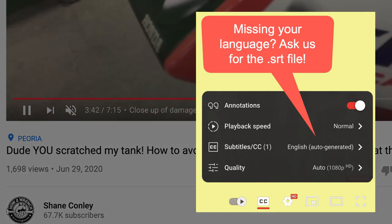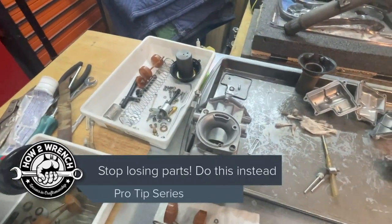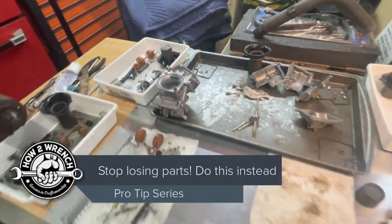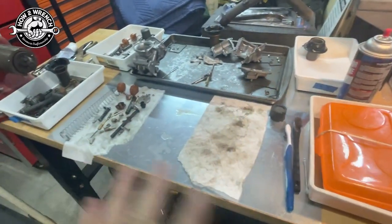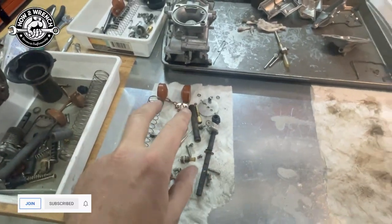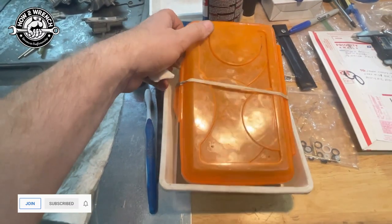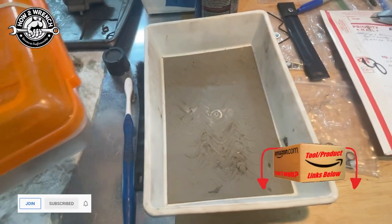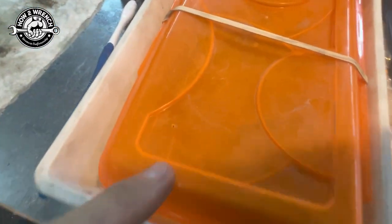Hey YouTube, I'm on my way back to get a set of carbs, and I wanted to show something I don't recall showing in a long time — parts to the parts washer and organization. Here's a set I just got out of this little parts washer bin. I want to carry it over to the parts washer in something with no holes so that nothing gets lost. This is just an old pencil bin you get from Walmart or the dollar store.